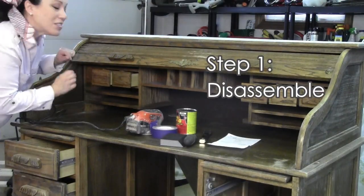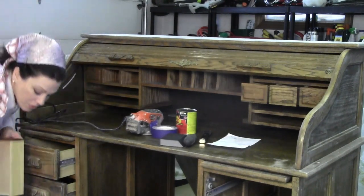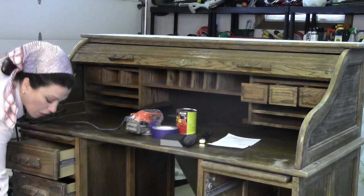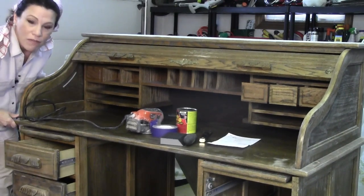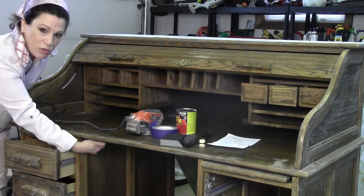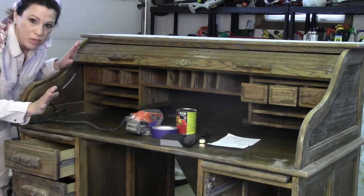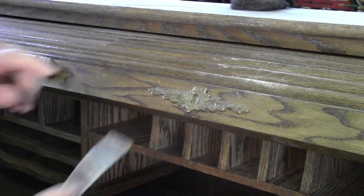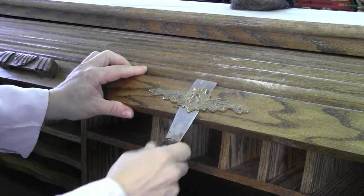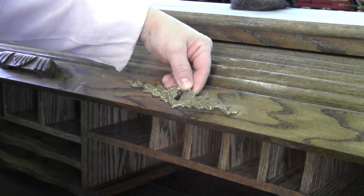Step one is to disassemble your furniture. I'm pulling out any drawers and disassembling any pieces that can come apart. In the case of a roll top desk, the top comes off the base — I've already unscrewed all of the screws from below, so everything is nice and portable. If you have any embellishments that need to come off, just take a putty knife and pull it off just like that.